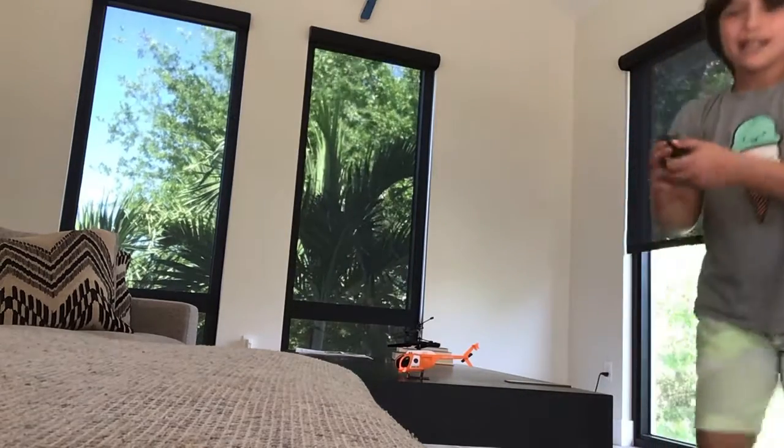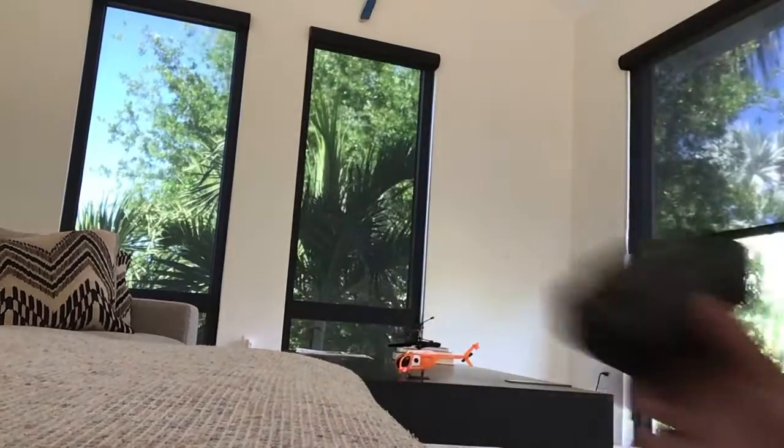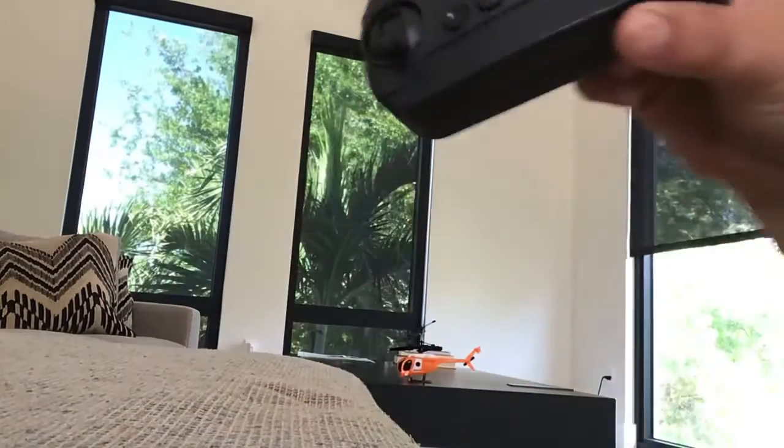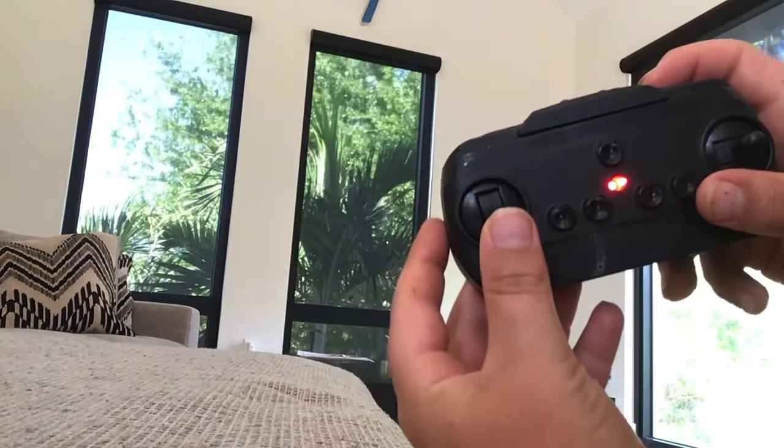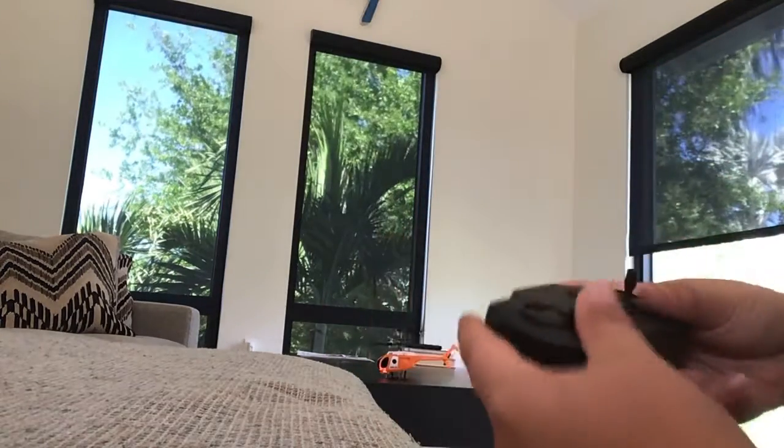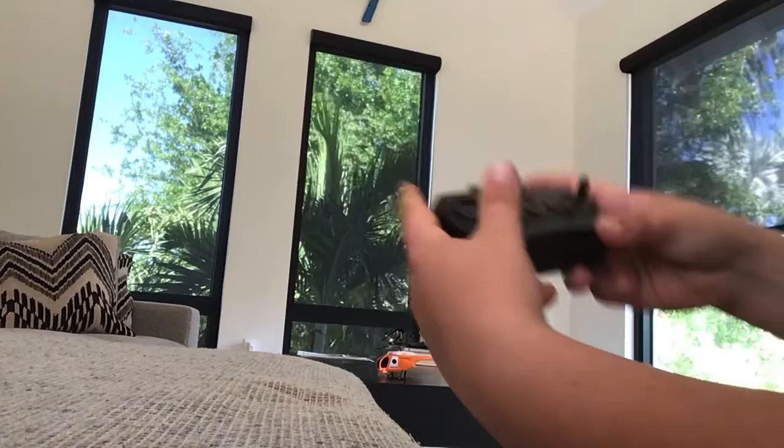One more time — I can actually show you. I'm going to put up a second little slide at the top of me controlling. Here we go. Three, two, one. Wait, guys, here we go. Here's the remote. One, two, three.